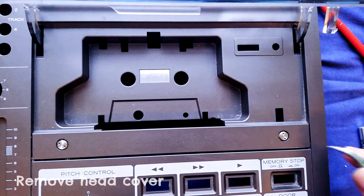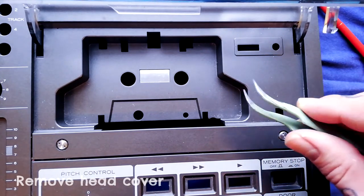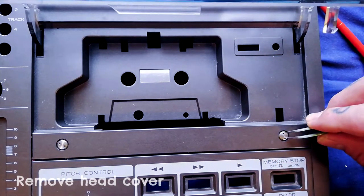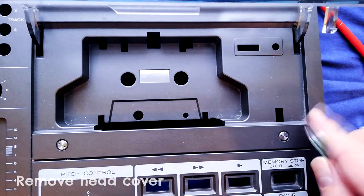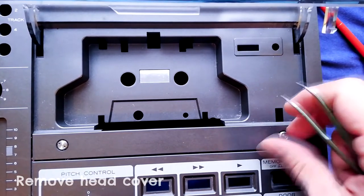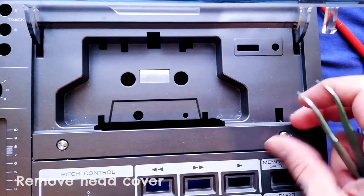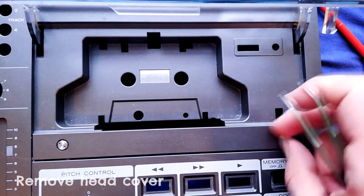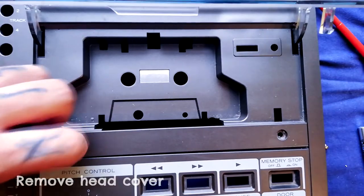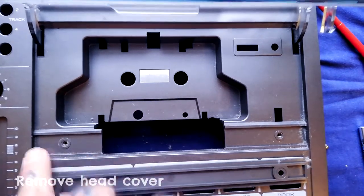The specialist screwdriver you need for these is a claw hammer screwdriver. I don't have one, so what I've been using is tweezers - not pliers, tweezers. I get the two tips in there, left to loosen, right to tighten. Once it's loose enough you can just put one tip in and spin it around until there's enough protruding to turn by hand. Same thing on this side. You can see quite a lot of grime catches in there.